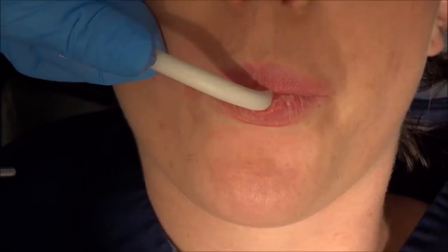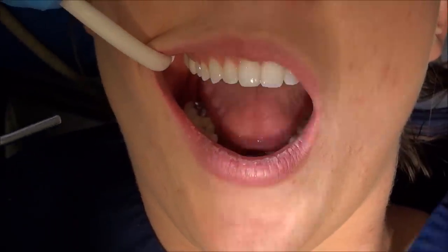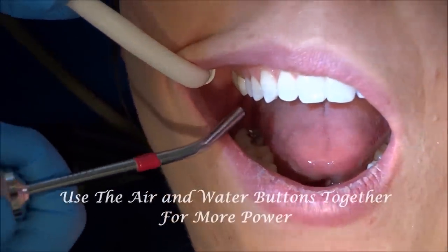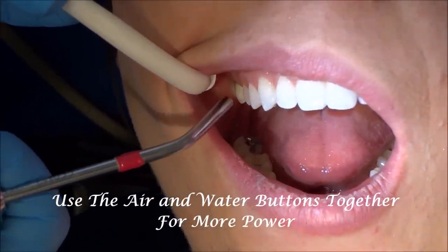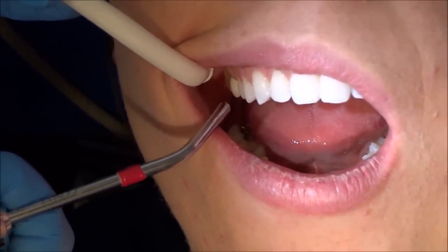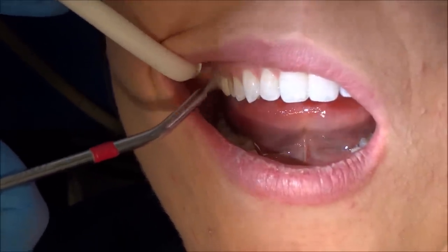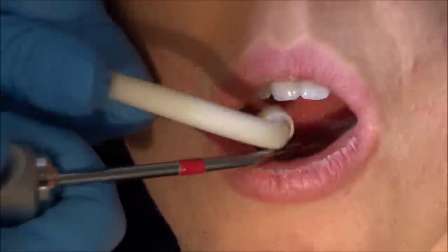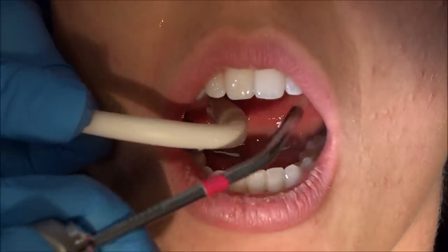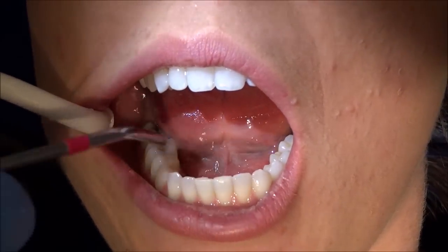Just run it along all the teeth so it doesn't deflect in the wrong direction, and close your lips on that. If you have an area that's being stubborn and debris is not coming off, you can use the air and water buttons at the same time. I'll start with a little bit of water and then add the air in — that will help blast away any debris that's not coming off. You can do big circular motions or a back-and-forth motion.